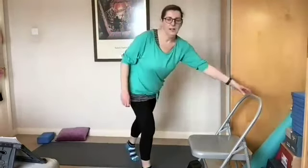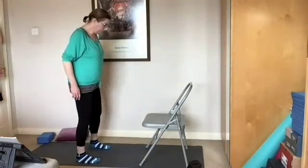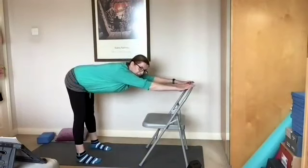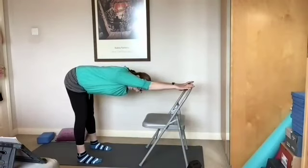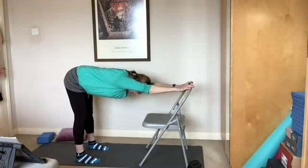We're going to move into the hamstrings and the Achilles tendons. We're going to use a chair for this, just to make the stretch a little bit easier. Stand in front of your chair, about half a leg's length in front of the seat. Bring the hands onto the back of the chair so the back is fairly straight, feet are hip width apart and your head is in line with your arms. Breathe. Adjust your distance from the chair if you can't feel a stretch down the hamstrings.